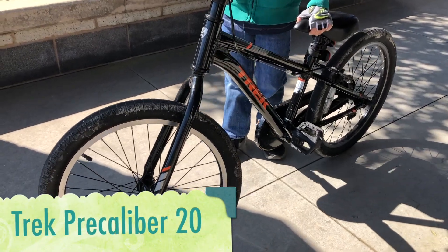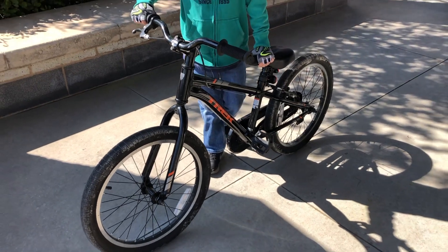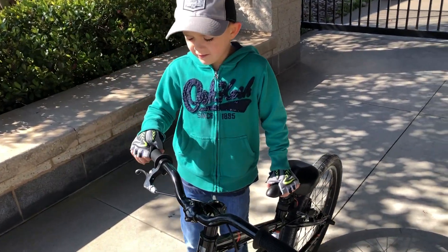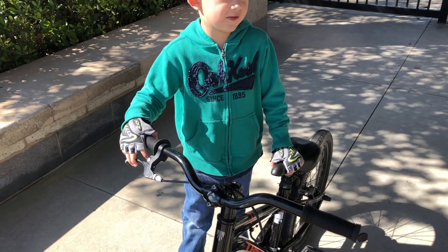Hi everybody, today we've got our Trek Precaliber 20 inch BMX style kids bike, and to tell us all about it is Gabriel. Hi guys, my name is Gabriel, and the first thing I always want to tell you is you have to say it's really fast.